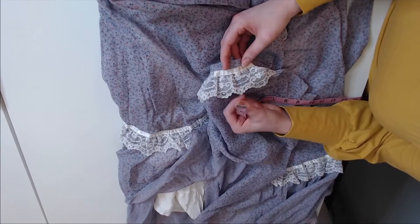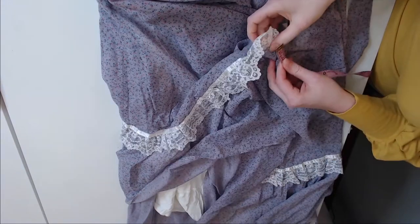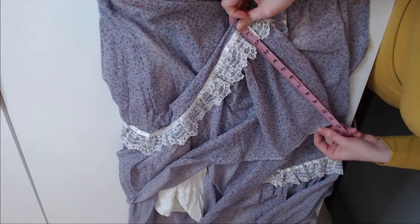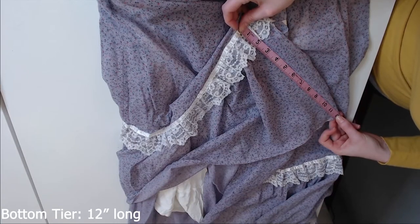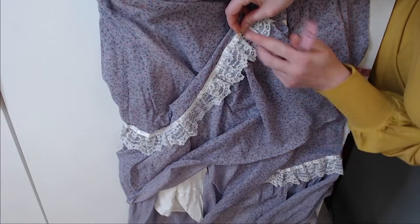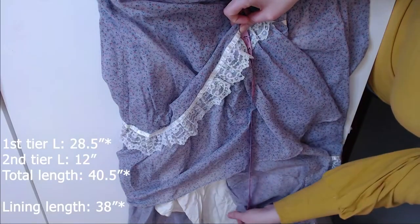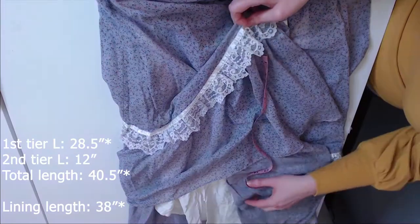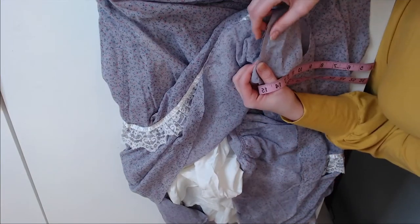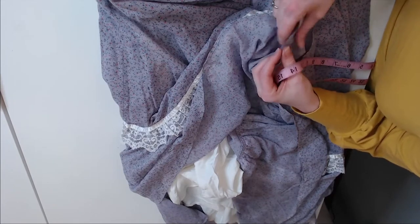We just have two rows of top-stitching. We have a baby hem on the bottom ruffle — measuring from the top of the ribbon down, 12 inches. So we had 26 on the first tier plus 12, which is 38. And I believe the lining we measured was 36 — so there is a two-inch difference between the base of this hem and the bottom of the lining hem. On the seams of these tiers, they didn't even finish them — they used the selvedge as their seam finishing.